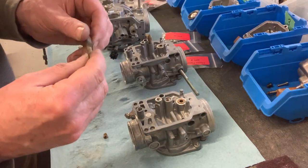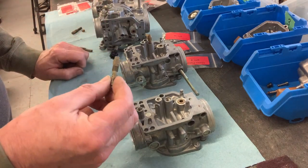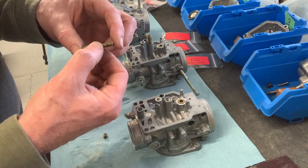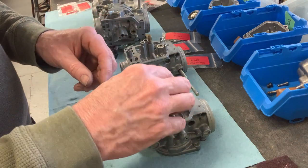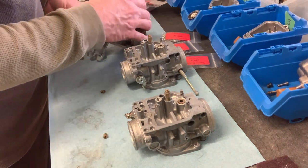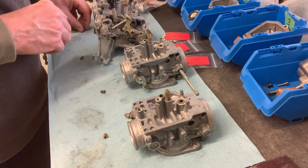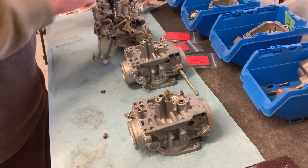I'd love to know what the carb experts out there use to get the jets nice and clean. These are clean from the perspective that fuel will pass through them without any issues — they're nice and open — but they look tarnished. So how do you restore these things to the shiny brass they would have been when new? I've never been able to find anything to do that. All the products I use kind of leave them with a tarnished look, and I'd much prefer them looking shiny and new again, so let me know.